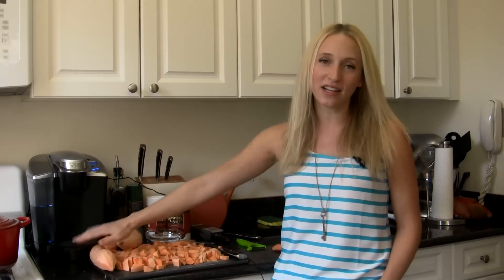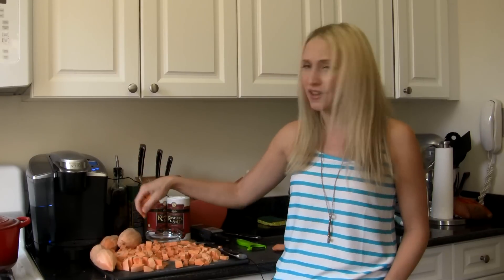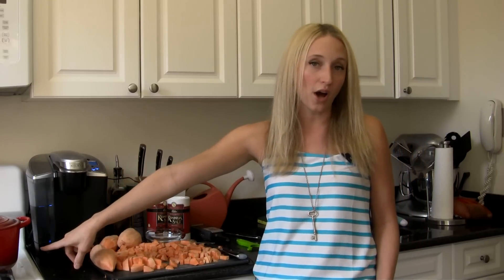What I've done is cut them into little one-inch squares. The smaller you cut them, the quicker they're going to cook — the bigger pieces might take an extra minute, but no big deal either way. Once they're all cut, I'm going to put them in this pot. I've got an inch of boiling water in here and I'm going to put the lid on and give them a nice little steam bath.